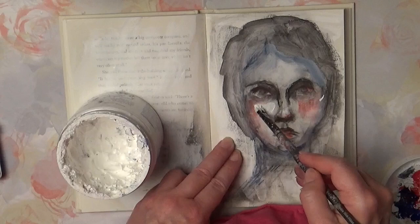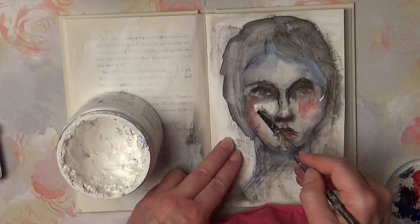This is white GSO and I am using it to blend the Inktense inks and to establish lights.